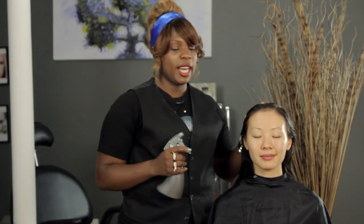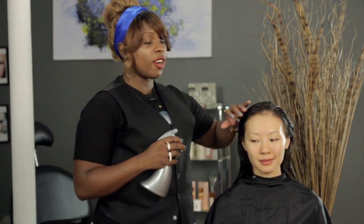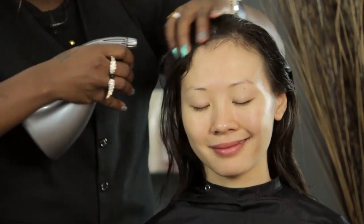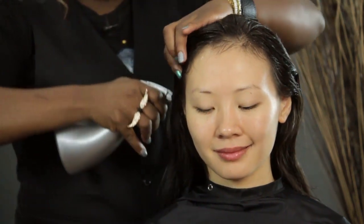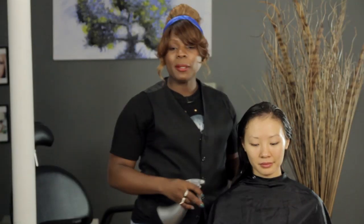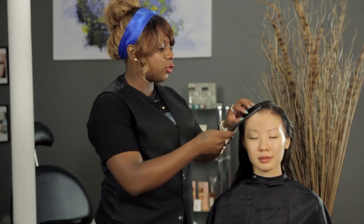After you've shampooed your hair and washed it out, you'll follow up with the beer in your spray bottle and start spraying from the front and work your way back. You want to spray the hair until it's completely damp with the beer, then get a wide-tooth comb and comb right through.